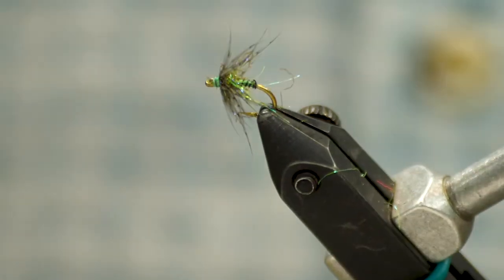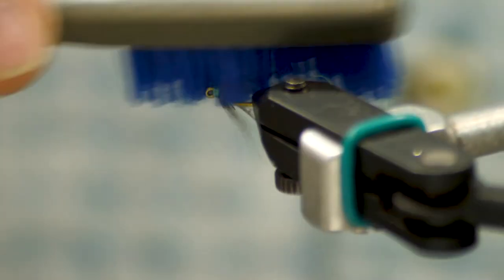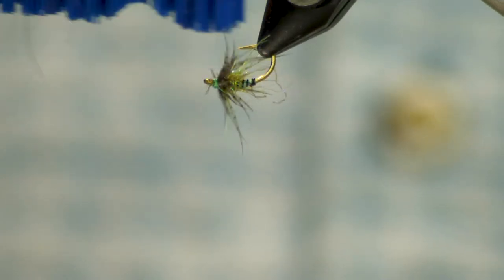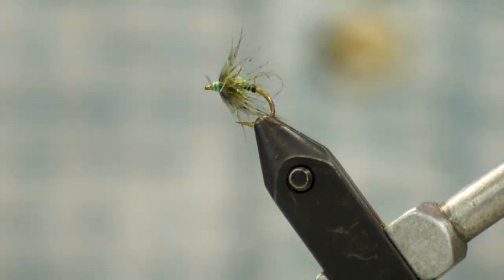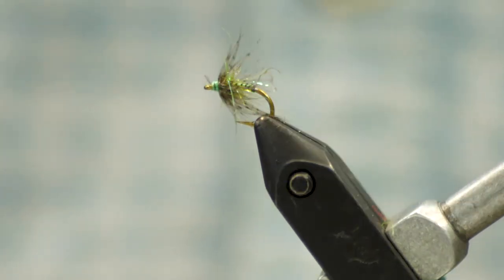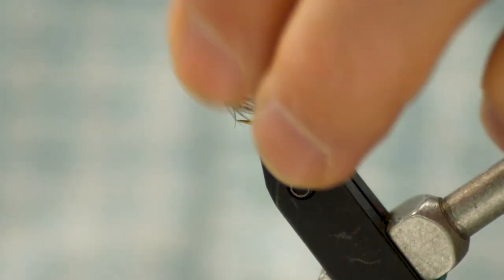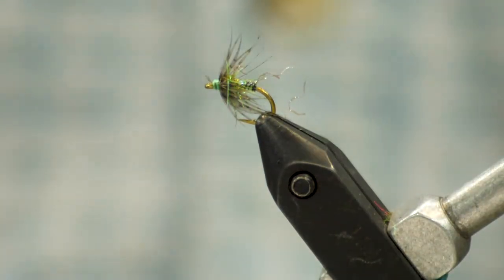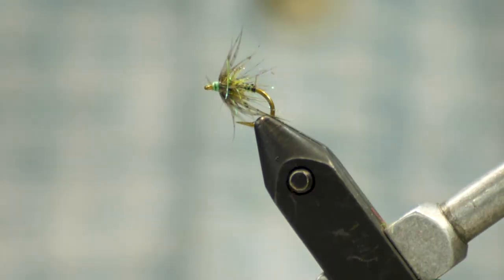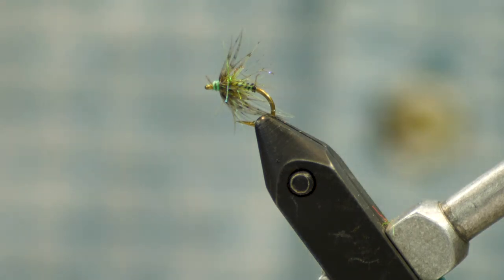And there we have it. Come in and brush it a little bit if you need to. It's not like a big intruder fly — it's a little more delicate — but actually much stronger than a conventional soft hackle. With a little bit of ice dub whispering out, the nice thing about that ice dub is it's not going to fall apart and ruin your fly — it's going to stay right where you placed it. That guy is ready to swing. Hope you have fun with it!